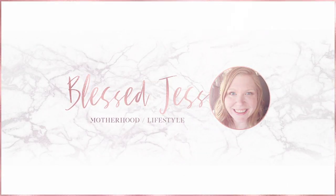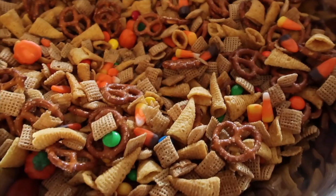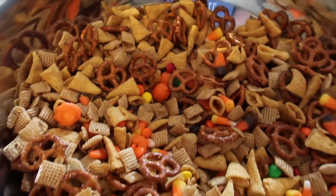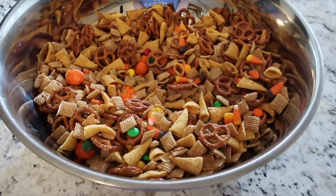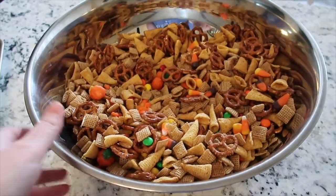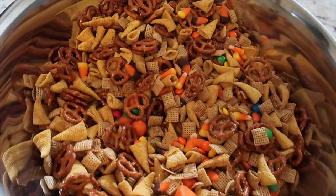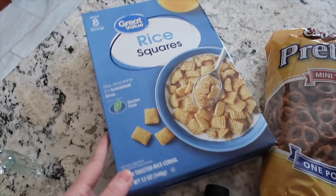Hello everybody. It's Jess here with Bless Jess. Boy oh boy, do I have an amazing fall recipe for you guys. Stop whatever you're doing and make this. This is so good. This is a fall snack mix — it has changed my life. I'm going to be making this every single year for every single holiday. Sweet, it's salty, it makes a lot, it's really easy.